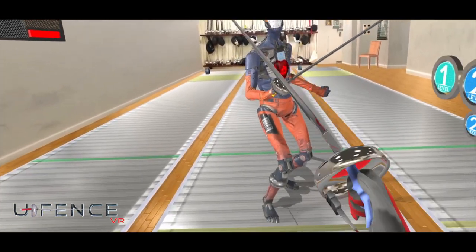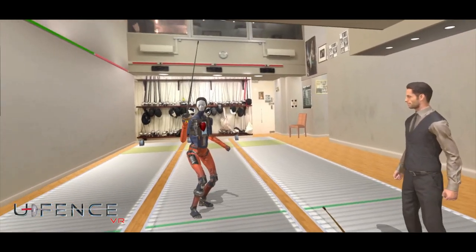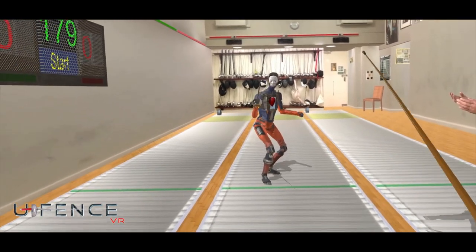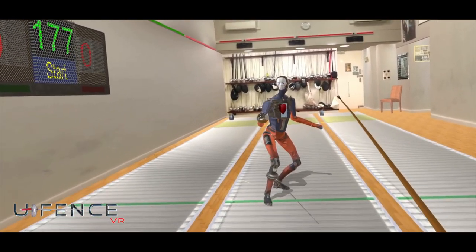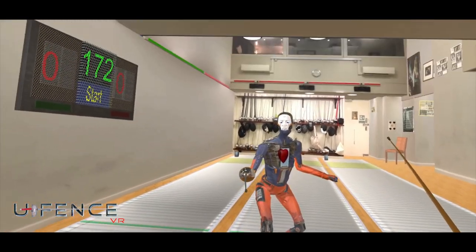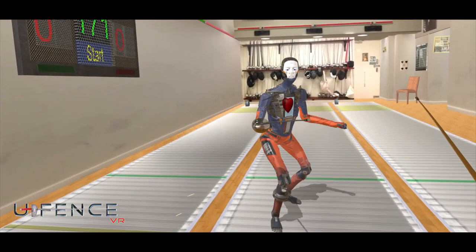On guard. Ready. Fence. Let's see what we learn. Try and get into the right distance. Make a good bank attack with the arm to draw the parry. Then take your opportunity.